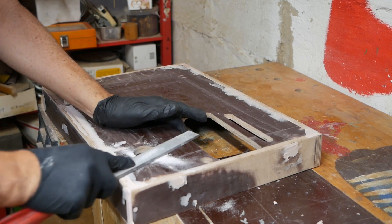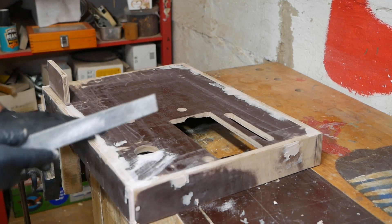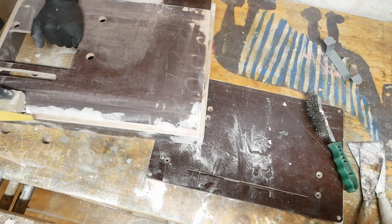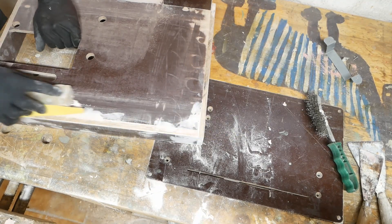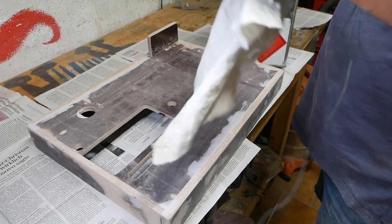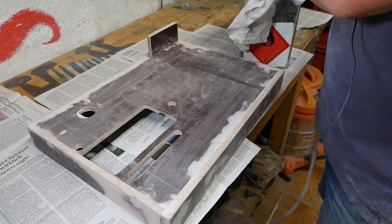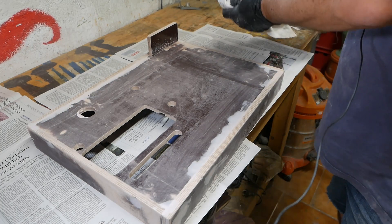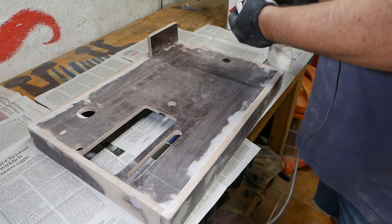I've thrown a bit of bog on it and done a bit of sanding already. I'll just do a finished sand and it'll be ready for painting. Now on the one hand, that sort of rustic, beaten up, sanded and bogged finish is kind of cool, but not cool enough that I want to look at it every day, so I'll paint it.